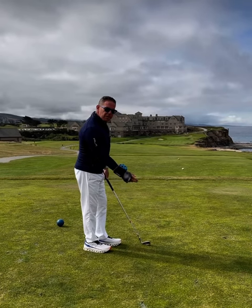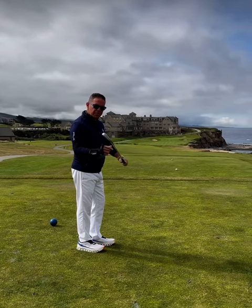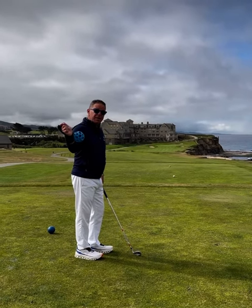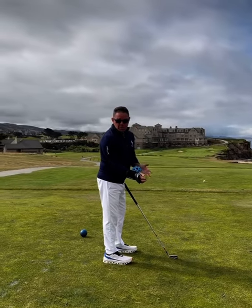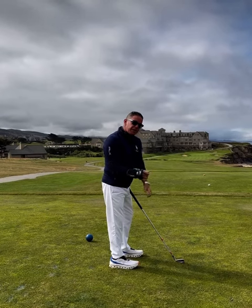A lot has been talked about in golf about shallowing the club. But really, all we're trying to do is keep the center of mass of the golf club behind the hand path coming down. And as we're doing that, we're trying to create torque about the grip to get the face nice and square. You can do this with the ball or without the ball. I like the ball because it helps me to really start to compress it and create torque, making the face nice and strong.